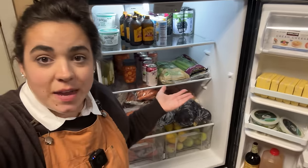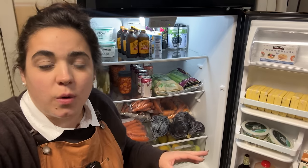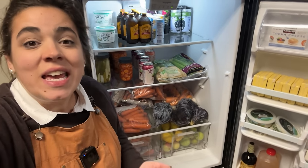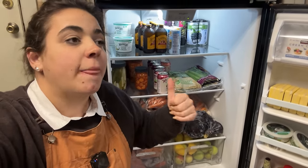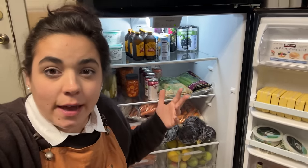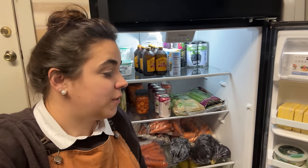Thank you so much for hanging out with me as we toured my two freezers. We are good on beef, good on pork for a while — I'll have to order one in the next few months just so I have it in the queue. We've still got a ton of things the garden is giving us, even though garden season is over. I'm still harvesting cilantro, lettuce, and herbs like thyme, rosemary, and parsley out of the garden. But for the most part, I'm considering garden season done. Thank you so much for hanging out with me.